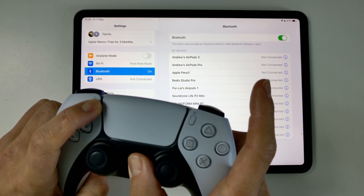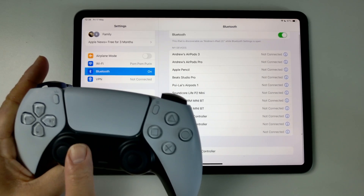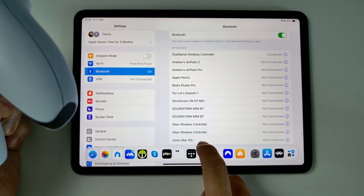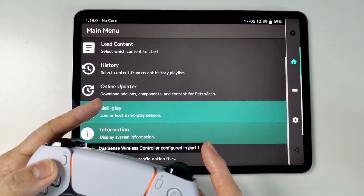The PS5 controller isn't the only one you can use — we can use DualShock 4, we can use an Xbox controller. Basically, put it into pairing mode and then pair up a wireless controller. Highly recommended. Once that's paired up, we can actually use it to control RetroArch.